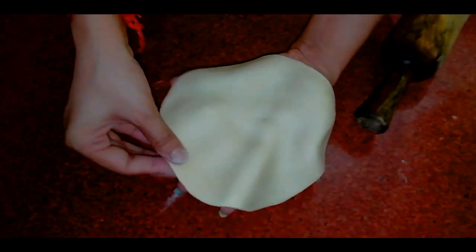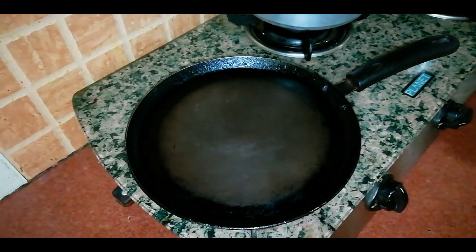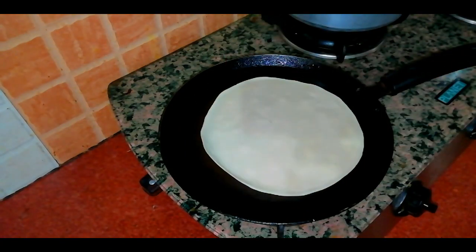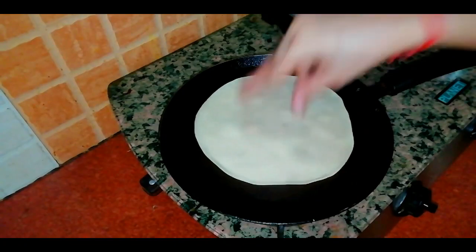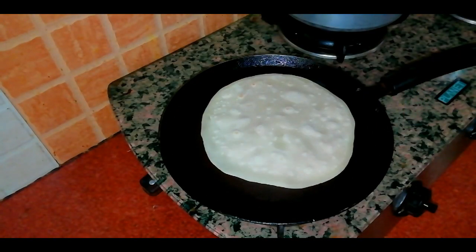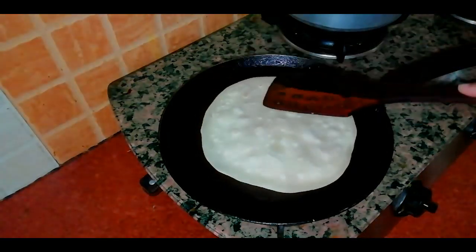My base is ready. I have taken a pan and heated it on a slightly high flame. I will add butter or ghee — you can use whichever you prefer.